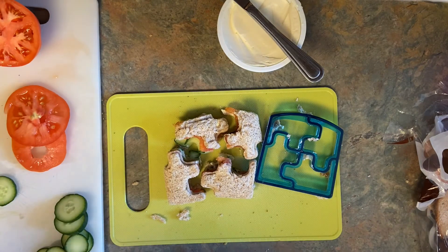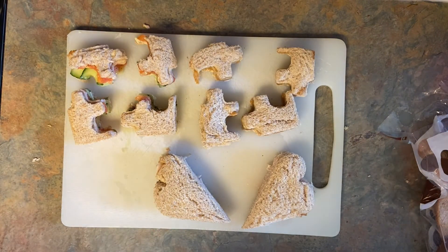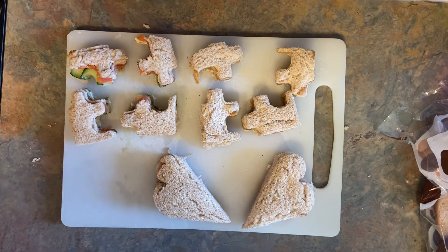You could totally add lunch meat to this one if you want, add salt and pepper, or whatever you'd like. Three fun, easy sandwiches that you can make at home any way you'd like. I hope you guys enjoy. Bye!